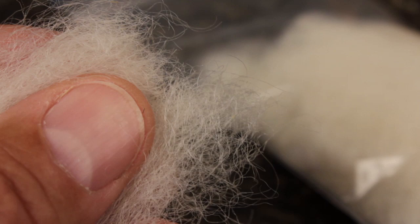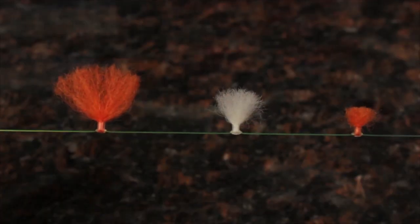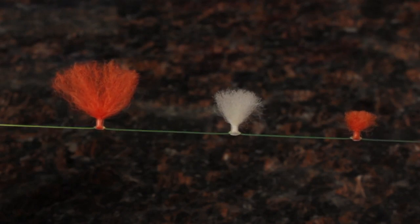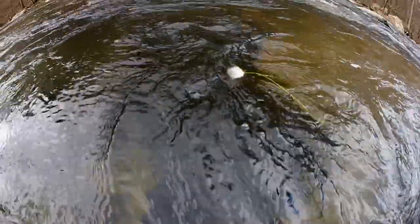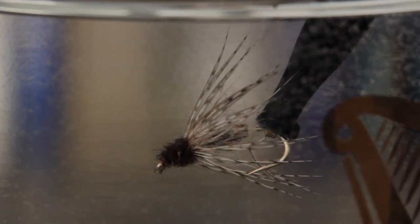Rather than Antron or Xelon for the sheath or bubble, I'm going to use some white New Zealand sheep wool that comes with the now widely available New Zealand Strike Indicator kits. The wool works great as an indicator, but it also has some properties that make it a fabulous fly tying material. As you can see here, when it's wet, it has a really nice translucent quality, which is perfect for this pattern.